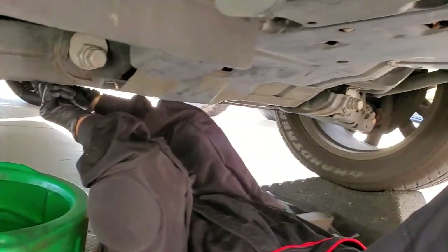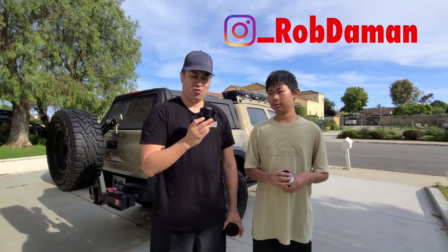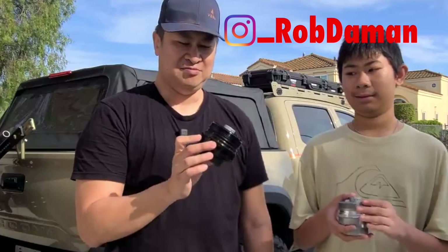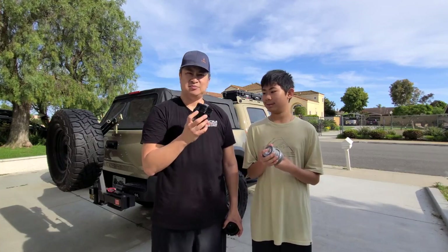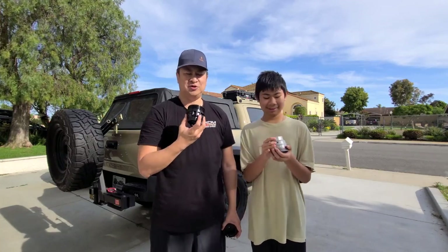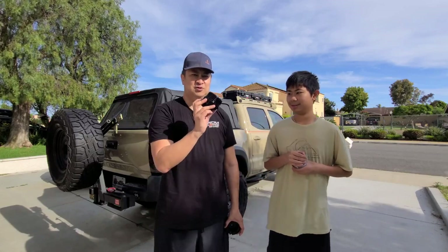One thing we wanted to talk about is this oil cartridge filter that Toyota has offered in many models of Toyotas and Lexus. The problem with this is that it's plastic. When Jesse changed the oil in his mom's LX570, unfortunately we heard a crack.